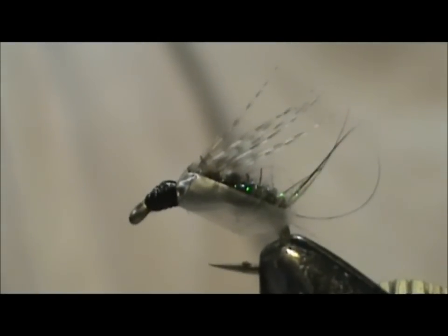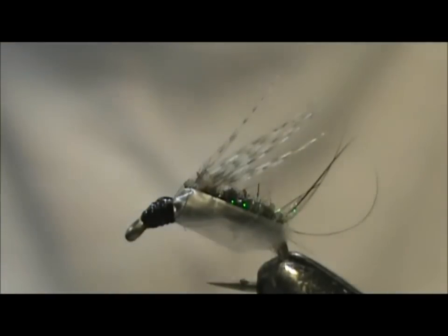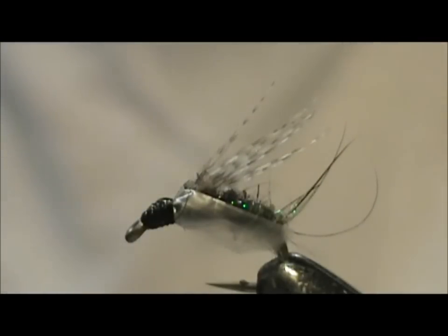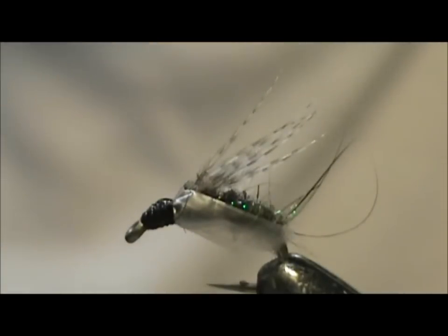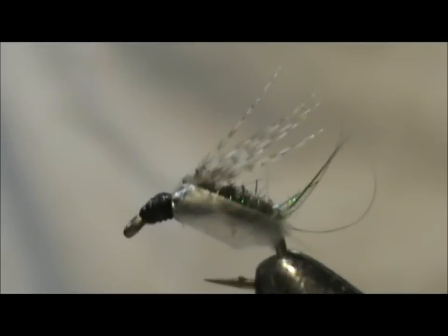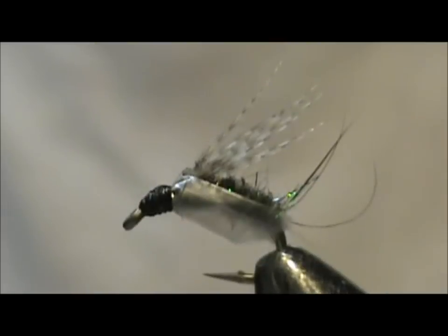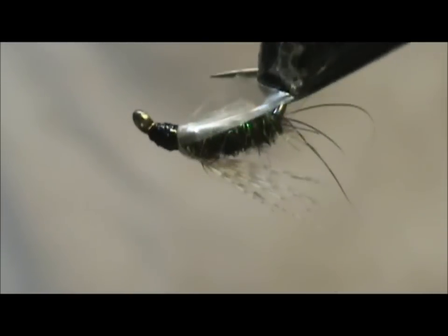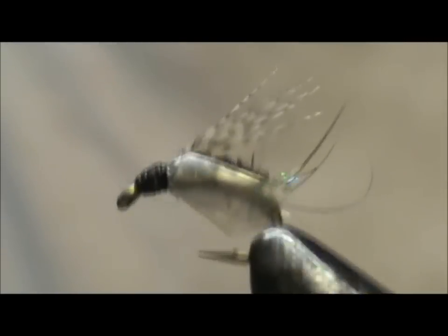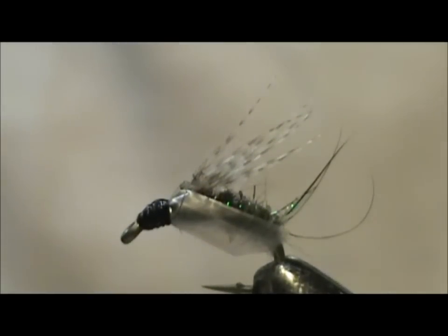This fly was very effective for me during the grannom hatch, when they were taking the flies just under the surface. I also used the GSS Emerger with fantastic success, but one day I did not have any more GSS Emergers on me and I used this — and I did very, very well. Hope that you learned something from this video. Hope that you would subscribe to my channel. Please leave comments, questions, and suggestions. Most of all, I thank you very much for watching my videos.